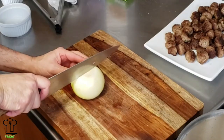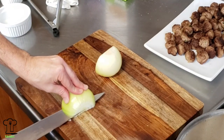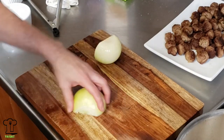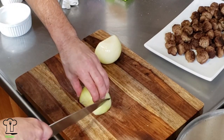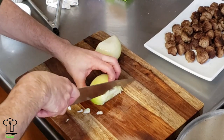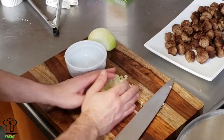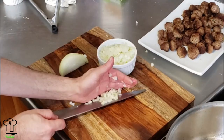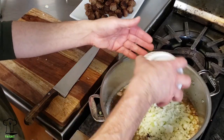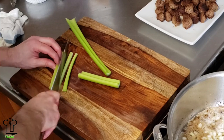Now we're done with those. We'll get started on our mirepoix. To refresh your memory — if you missed any previous episode — a mirepoix is two parts onion, one part celery, and one part carrot. For this recipe I like to dice up the vegetables as small as possible. Once we cut up the onion we're going to fill up one cup and add that to the pan.